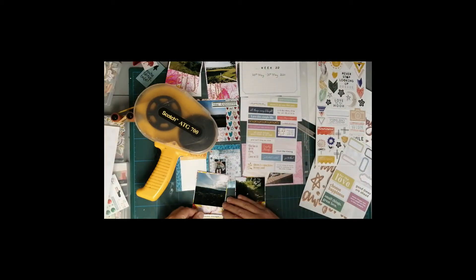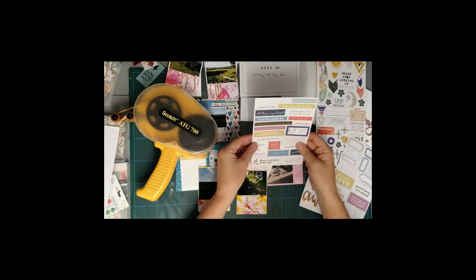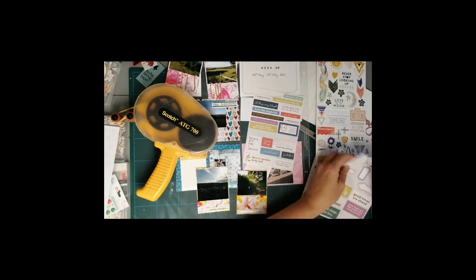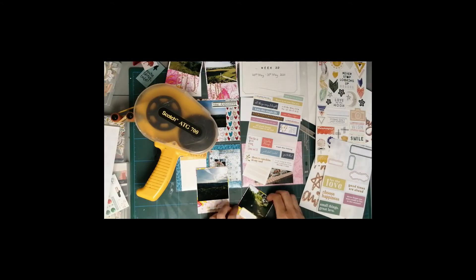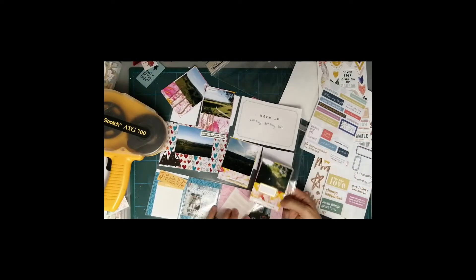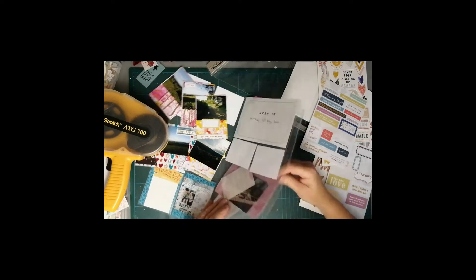All these papers are off-cuts from my downloadable kit from Thoughtful Studio. I just love the colors, and even though they're a mixture of three different collections, all the colors complement each other really well. I'm using up these little stickers — I realize I've stuck one down on the wonk.